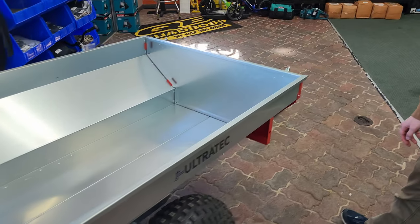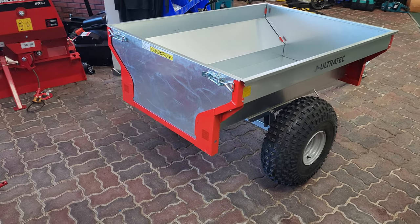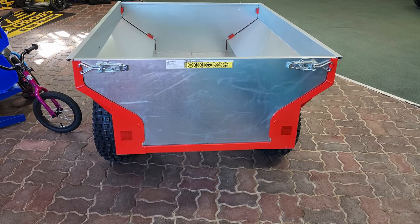You've got these caps on both sides, so you can remove both sides and use this open-ended for logs or longer materials. The sides of the trailer are reinforced, so it still has its rigidity.